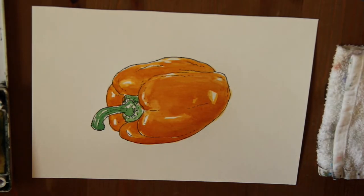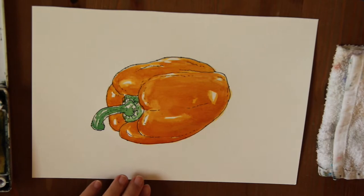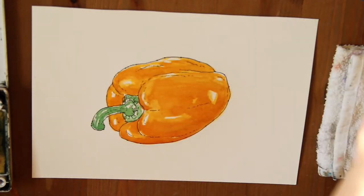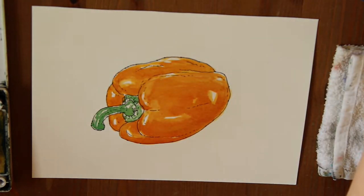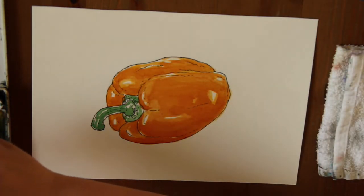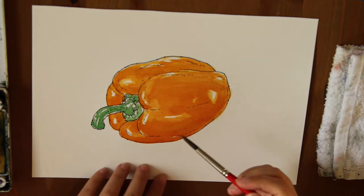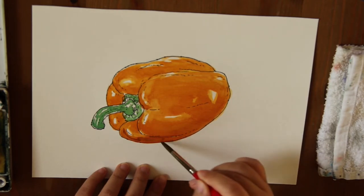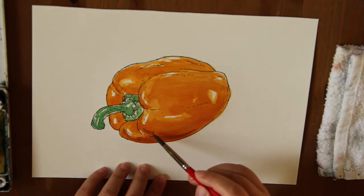Now I see most of the surface of this pepper is not shiny anymore, so I'm ready to start my third layer — the shade part. I had my original orange and I'm mixing a little bit of red into it. The complementary color for orange is blue, so I'm going to grab some blue, not too much. This is the shade color for your pepper — it's kind of brownish. I'm applying it somewhere around the bottom. You don't want to make your pepper look too dirty.